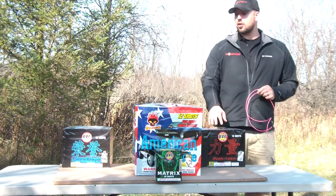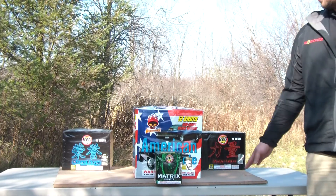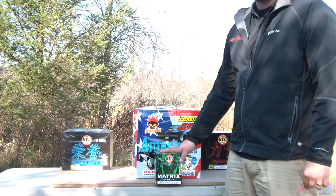In this next video clip, I want to talk about how to create a finale. What I'll do often times, I call it the upside down Christmas tree. I'll start with the least amount of product up front — you can start with 500 grams, it doesn't have to be a 200 gram cake.